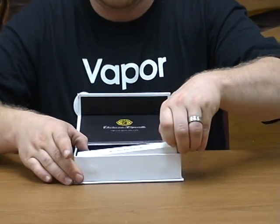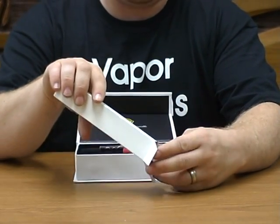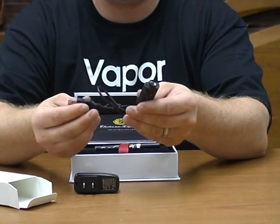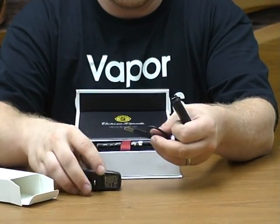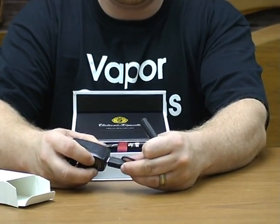The first thing you're going to want to do is pull out your charger. This set is unlike all the rest — there is a USB charger that you plug into your computer to charge your battery, as well as a wall charger. You plug in the USB just like so.